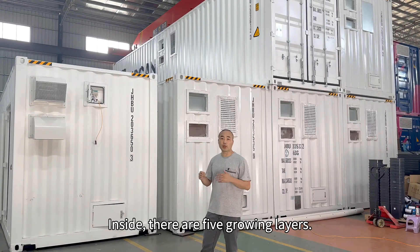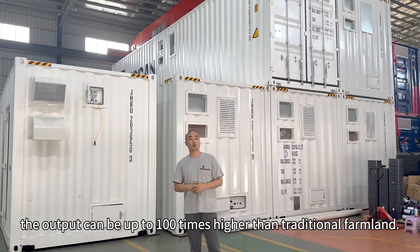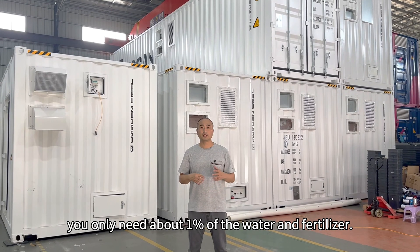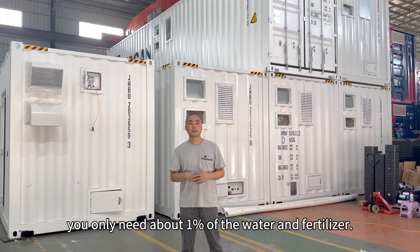Inside there are five growing layers with fast growth cycles. The output can be up to 100 times higher than traditional farmland. And compared with soil farming, you only need about 1% of the water and fertilizer.